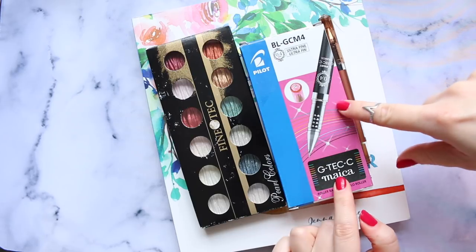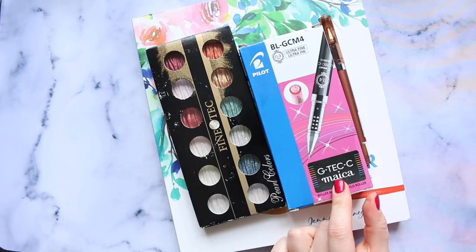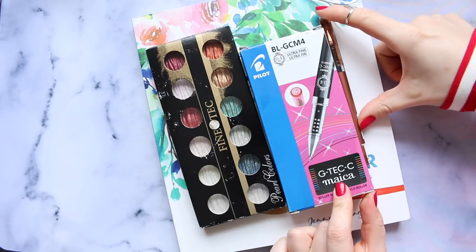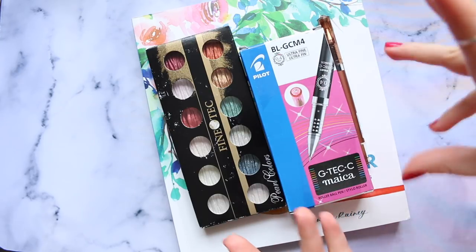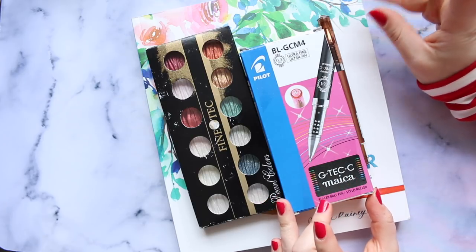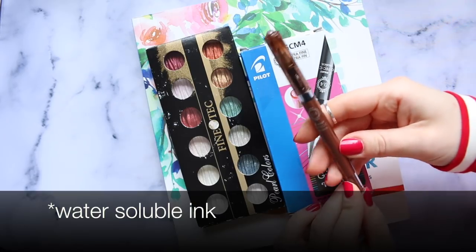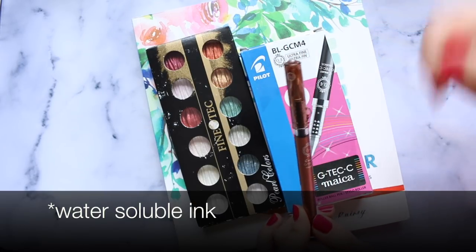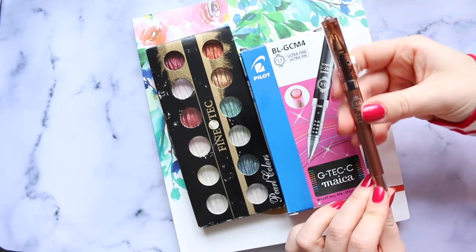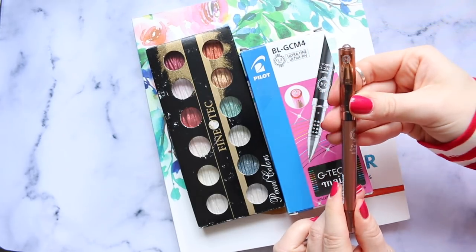I discovered these pens through James Burke - in one of his videos he used these pens to illustrate his girl faces and it was really, really pretty. They're water-soluble pens, so when you use a little bit of water on top it flows into a very pretty color.